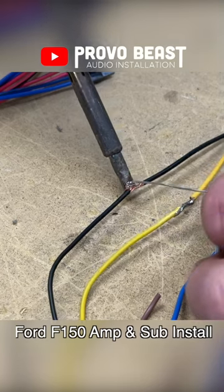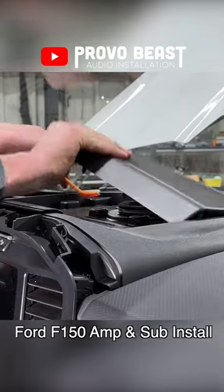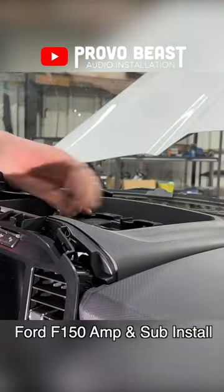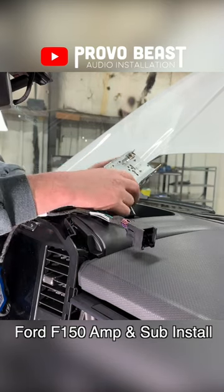Now, when tapping into the factory audio sound system, this PAC-T harness is the right choice as it eliminates the need to physically cut into the wiring of our F-150 when adding a line-out converter. We'll pull the OEM radio out, connect our T-harness, and reassemble everything in reverse order.